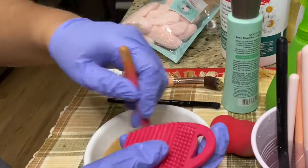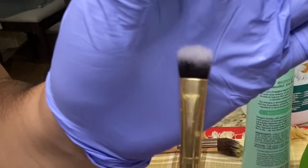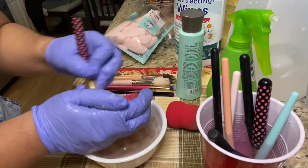I'm taking this eyeshadow brush and it had a lot of blues and purples. So I'm rubbing that against the mat and you can see that the color of the brush is going back to its original form. You're just gonna want to repeat these steps until you're satisfied with how your brushes are turning out.